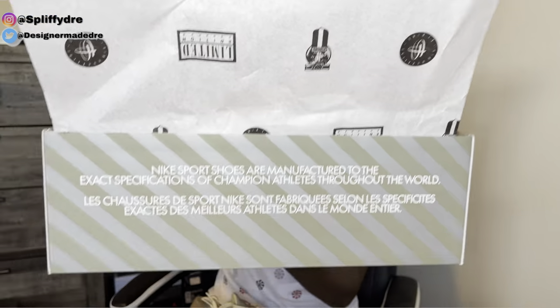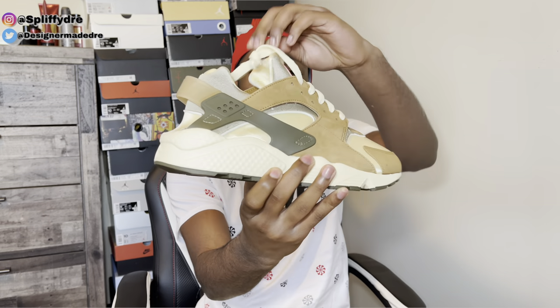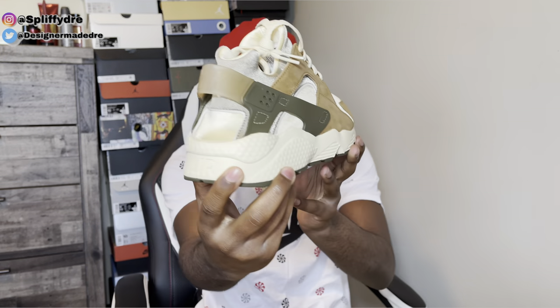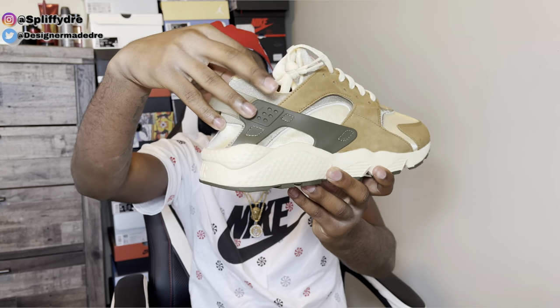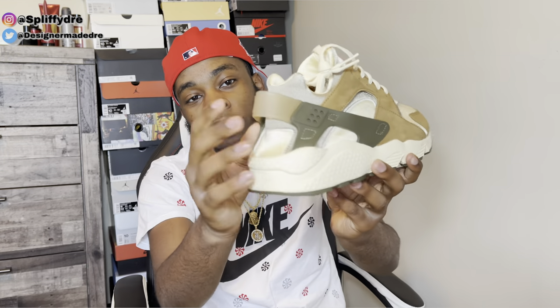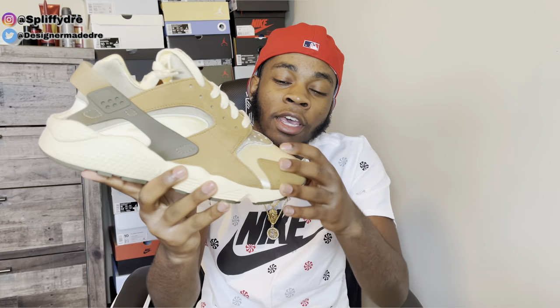Let me pull these out for y'all. I do like this box — as y'all can see you got some wording right there. Hopefully they'll bring it back in some more releases. We got the Desert Oak Stussy Huarachi collab. That brown color right here looks like gray but it's actually a brown color. The whole shoe is basically a brown and beige color, and the midsole is actually beige too — not a white midsole.